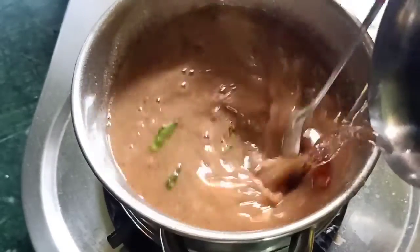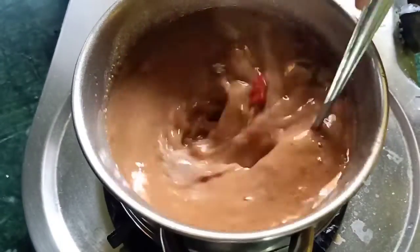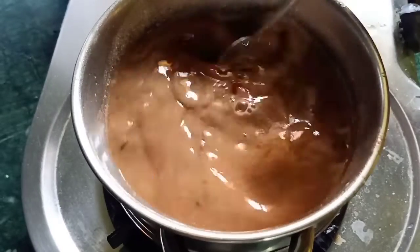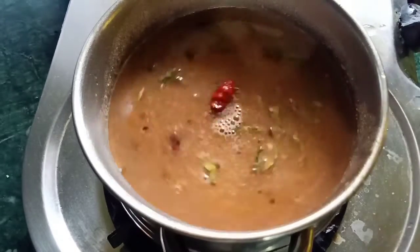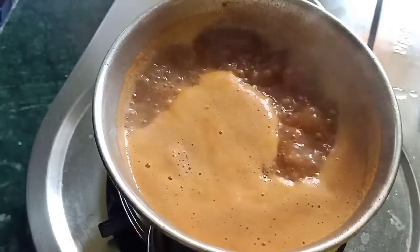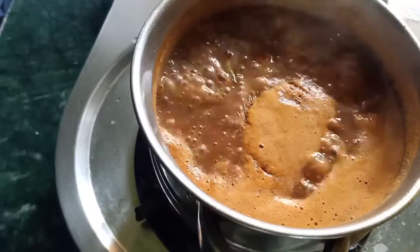We will add some salt in the water, then add some salt in the middle of the pan.